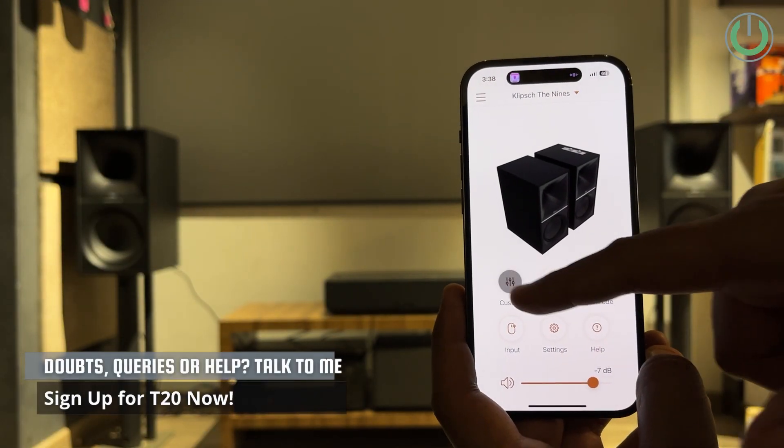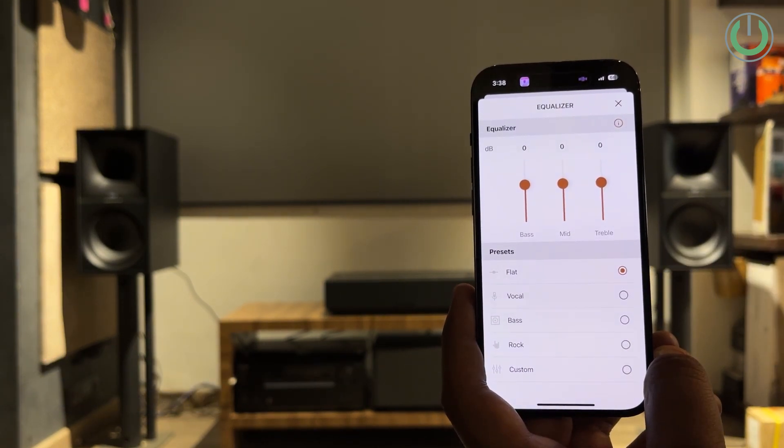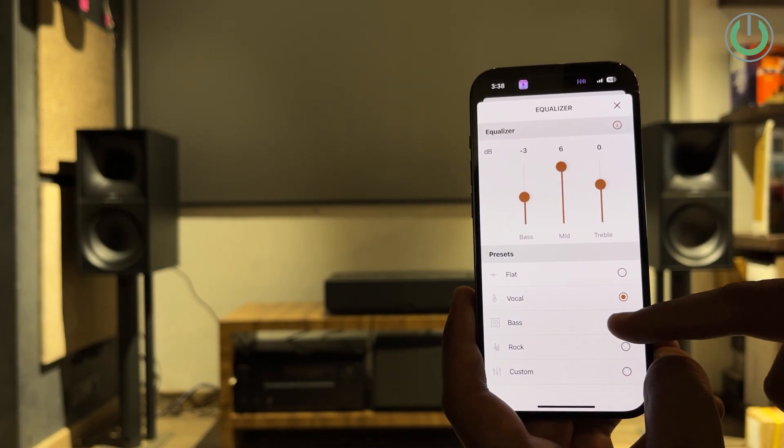Some of the special features that are my personal favorites are the dynamic bass EQ, speaker calibration, and input control, all possible through the Klipsch Connect application, which you can download on any smartphone.